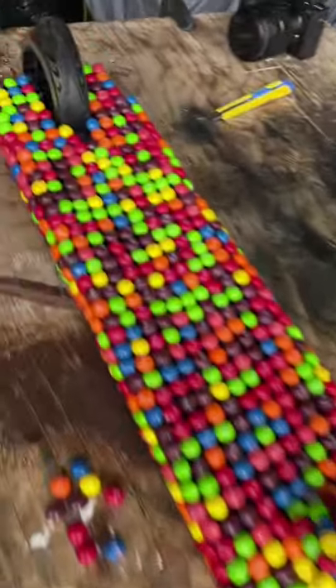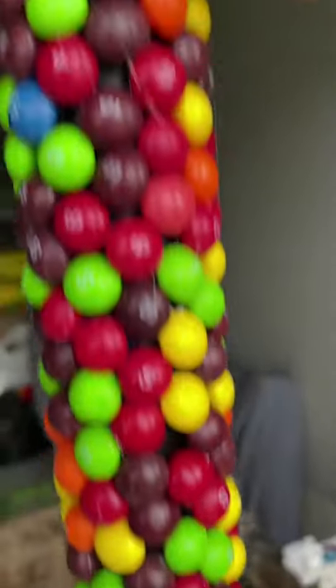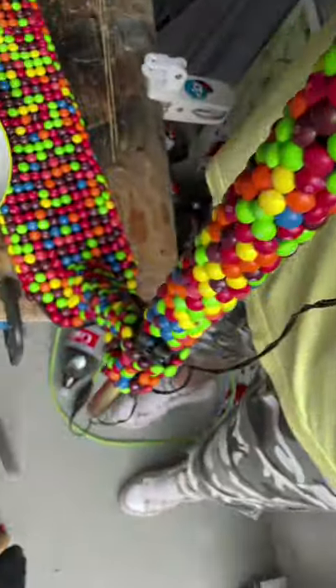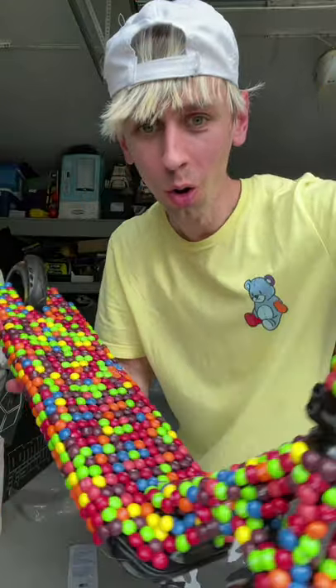Part 2 of making a scooter completely out of Skittles, and this project was no joke — it took me so many hours to do. But as I kept adding more and more Skittles to the scooter, it kept looking cooler and cooler. As I promised, I'll be giving this scooter away to one of you who can guess how many Skittles I used, so make sure you like and follow.